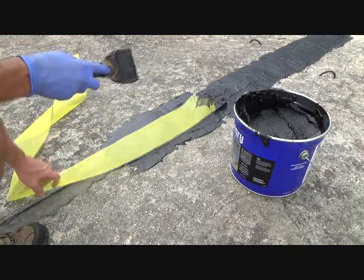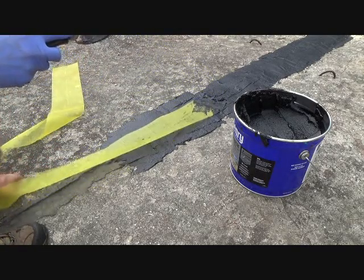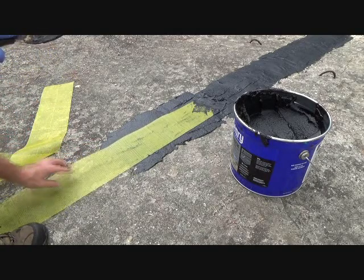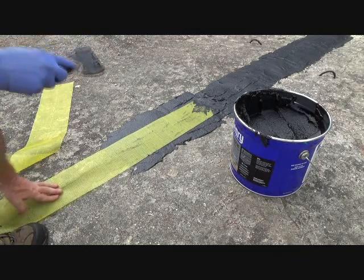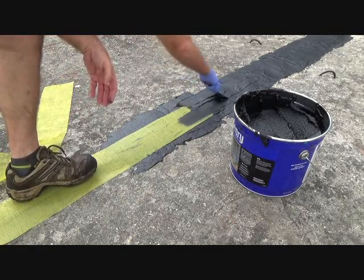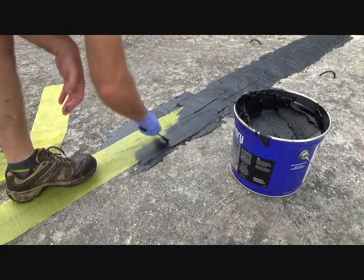I was going to wait and do all this yellow at the same time, but this way I can kind of see. There's a little line in the middle of it, so I know where the center is. I can just hold that right like that, put my foot on it and just push it in.